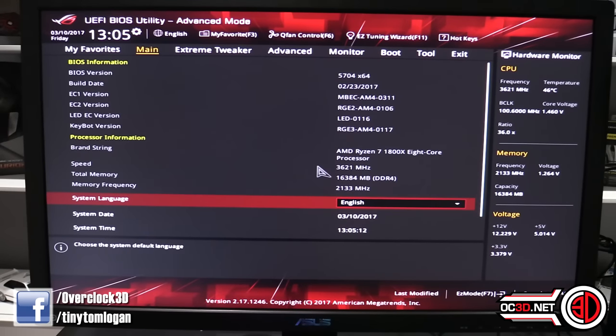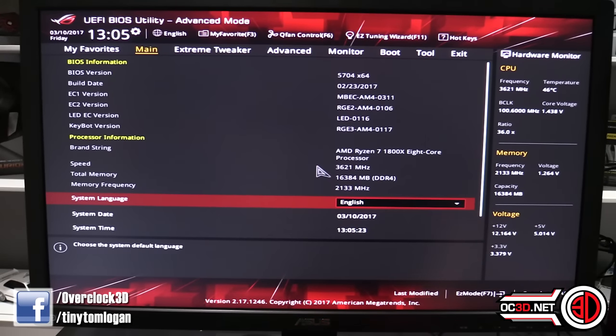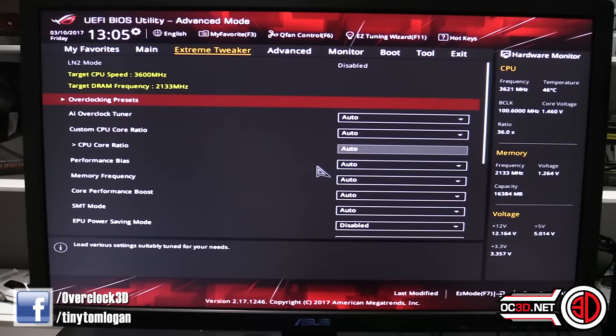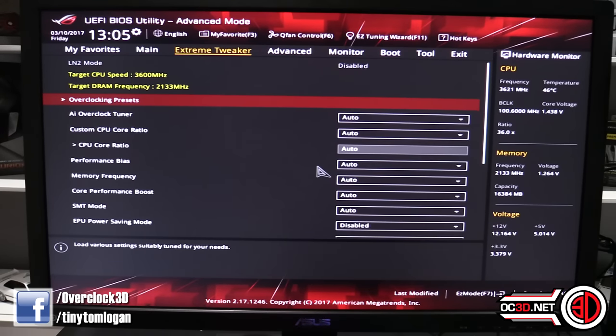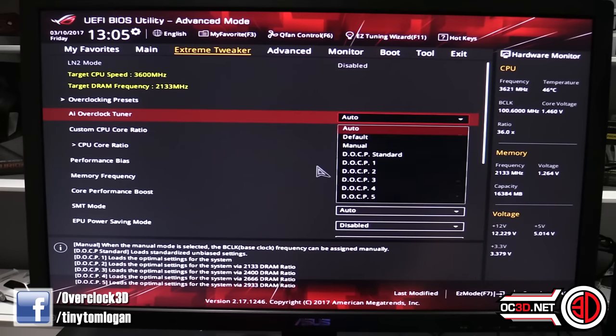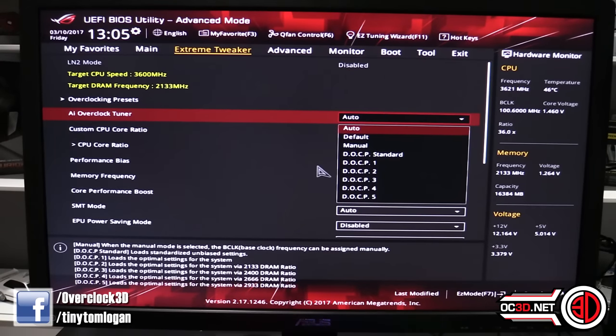Now a quick skim around the BIOS. It's an overclocking board so we need to look at this. In the main section you can see we're running the 1800X, which I'll be using on all my motherboard reviews. In Extreme Tweaker, this is where the fun happens. When you start making changes, the yellow highlights show what's changed. Under the overclocked tuner you've got auto, manual, and instead of XMP — which is Intel — on AMD you get DOCP.